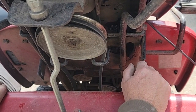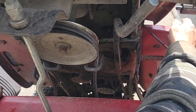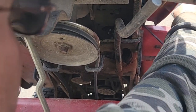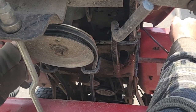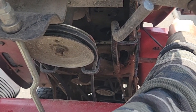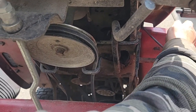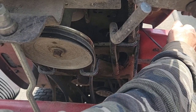Let's see, this goes by the clutch. So with this all the way down, this belt is really loose — real loose. And it fell off a couple times last year.